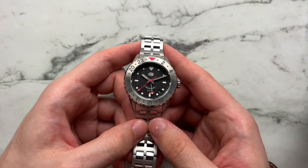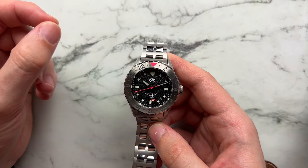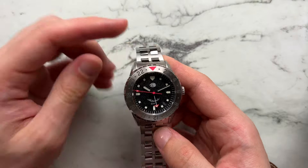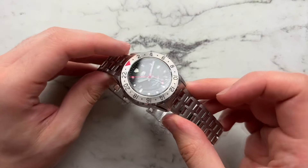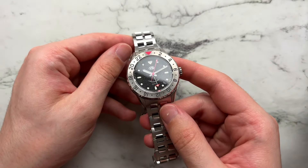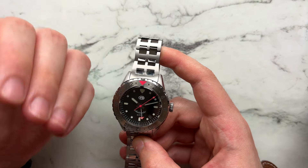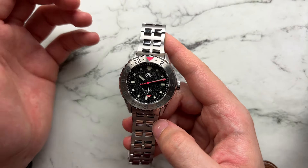Taking a look at the dial, they did a good job especially considering the price point. We have this beautiful texture they call a sand-textured sandwich dial, which I like because it adds extra three-dimensionality and depth to the dial overall. We have a charcoal grayish-black tone to the dial. They also do a more fumé-ish blue dial, which looks pretty nice, but this is the more classic of the two.